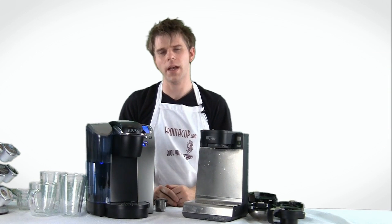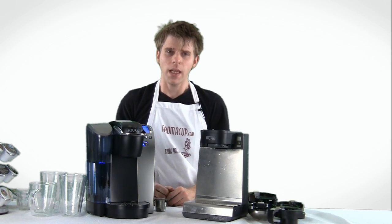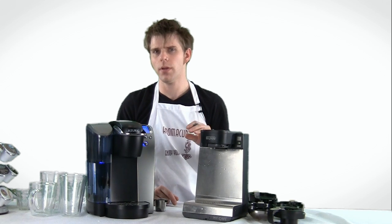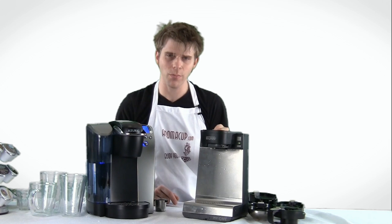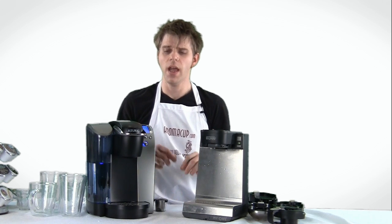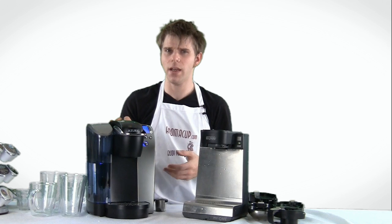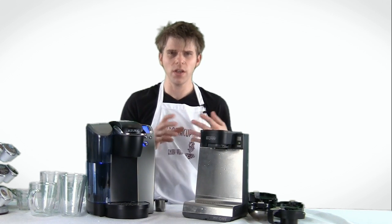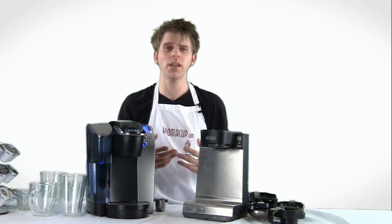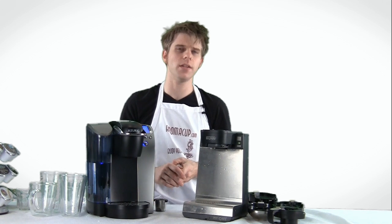Hey everyone, I'm Brian with Aromacup.com and thanks for joining me here in my virtual coffee shop. In today's video, I'm going to be giving you a side-by-side comparison of a new entry to the world of single serve — the Bunn My Cafe MCU single serve brewer. It's a multi-use single serve brewer, and I'll show you what I mean by that. And I have an old standby, one of my favorites — the Keurig B70, sort of the granddaddy of the regular K-Cup Keurig brewers. I'm going to show you the differences and similarities, brew some coffee, and talk about the pluses and minuses so you can make an informed decision.